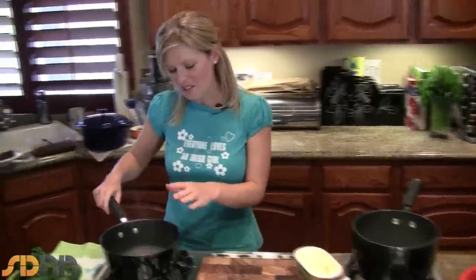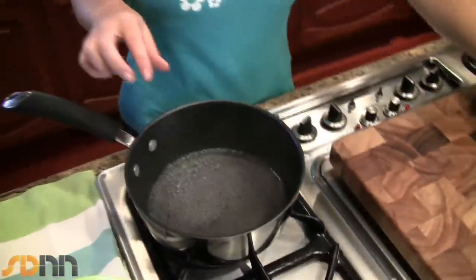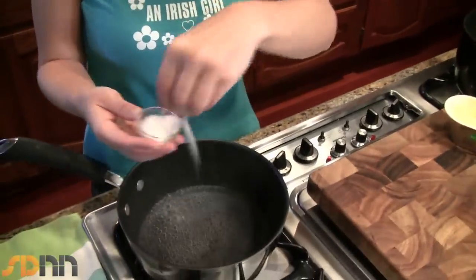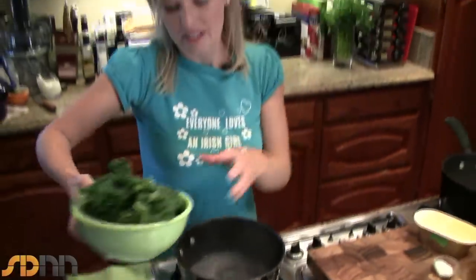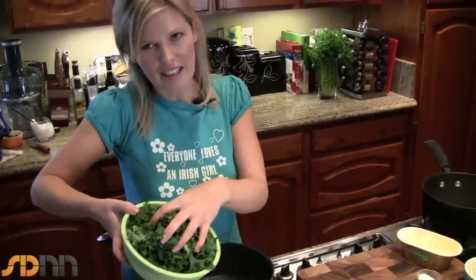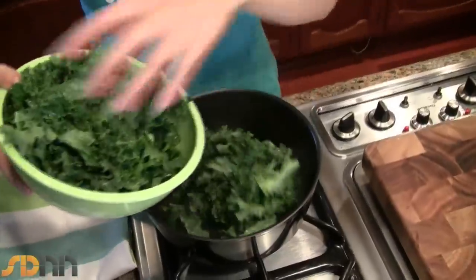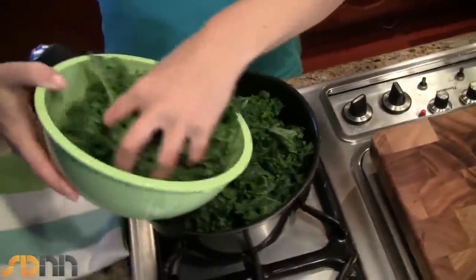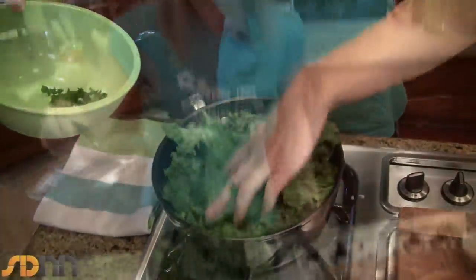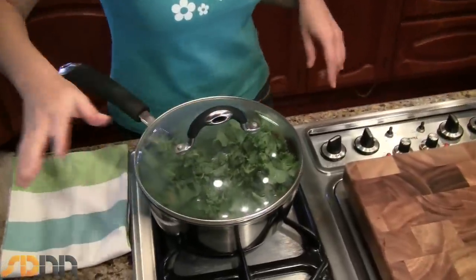First thing I'm going to do — I've got a pan here that's just got about a quarter of an inch of water simmering. I'm going to add some salt and I'm going to add some kale, green kale or curly kale as I call it at home. I've just chopped that up roughly and de-stemmed it. I'm going to put in the kale and just steam that — put the lid on and let it steam. That should only take a couple of minutes.